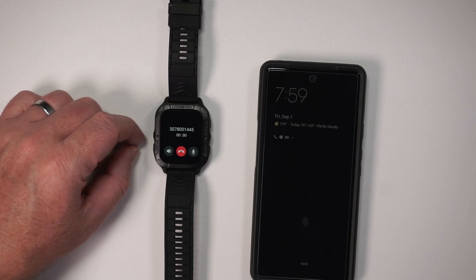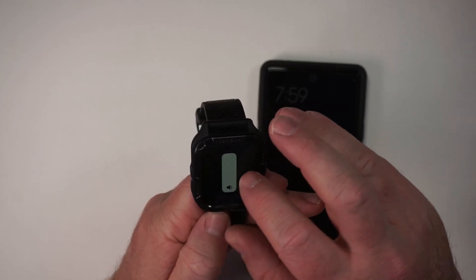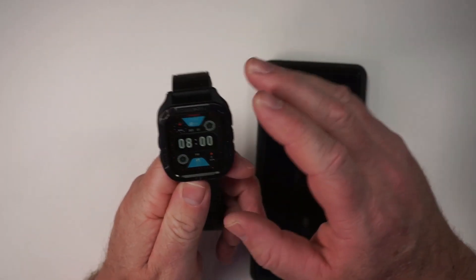Let me answer. Hello — how's it going? You can change the volume while in a call and you can mute yourself. Now I cannot hear. That's pretty cool. And now I will hang up. Hey, that was really easy.